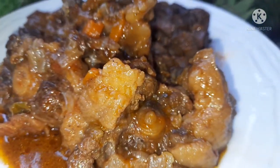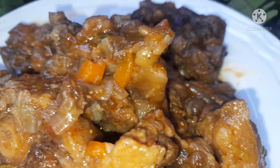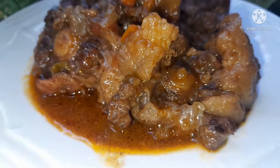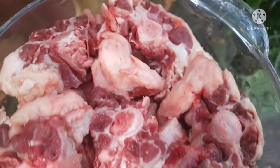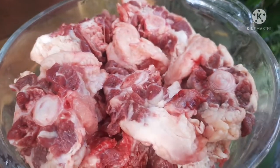Hello guys, so today is a beautiful Sunday and I decided to make oxtail. This is one of the best parts of the cow that I like to eat. This is how it looks when it is fresh. If you want, you can remove the fats, but I'm not going to remove them because I would want them in my stew.